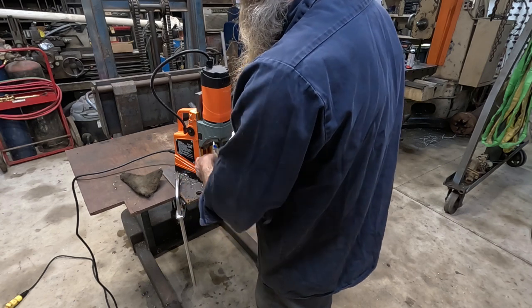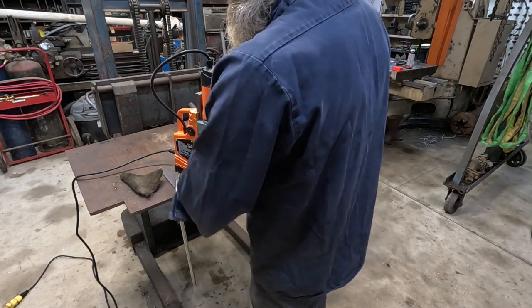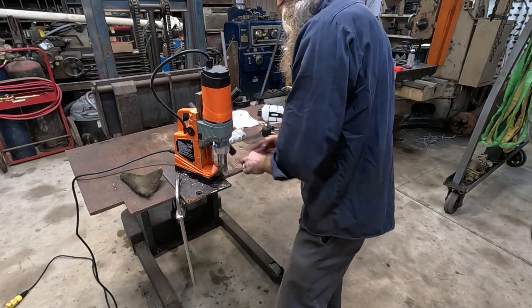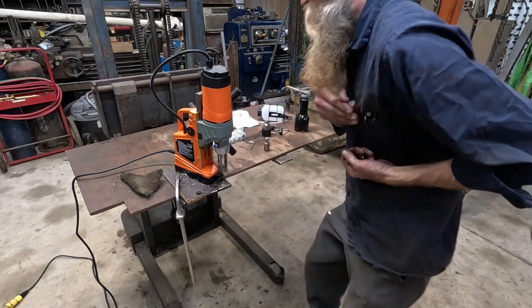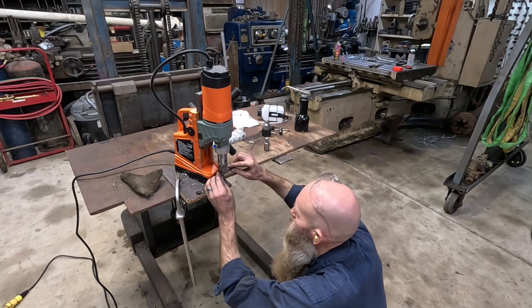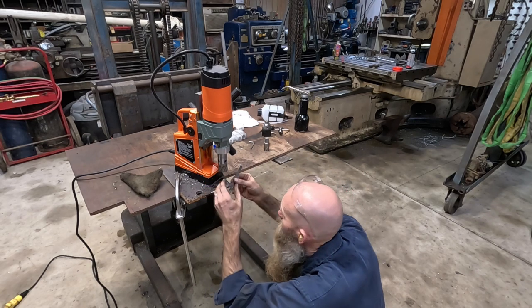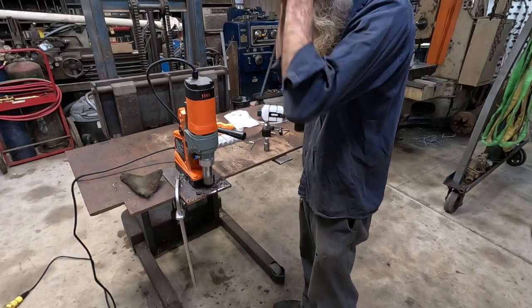This one is quite the bruiser — let me see what size this is. I want to try breaking the rules again like we did with the plasma cutter and go big or go home. This one is inch and three-eighths. We're going to pop a hole right here.